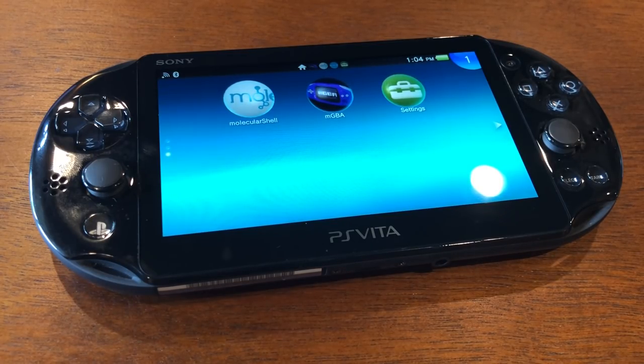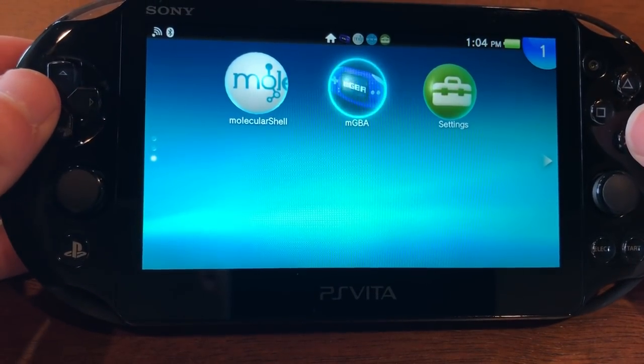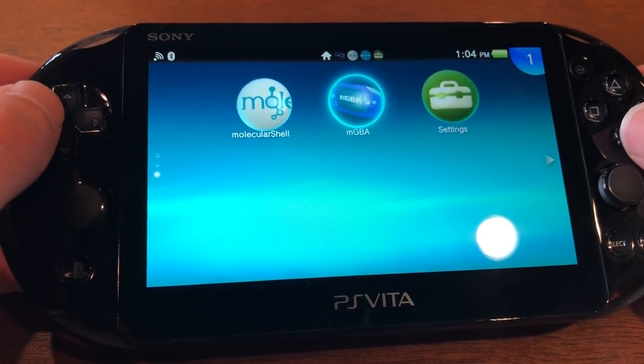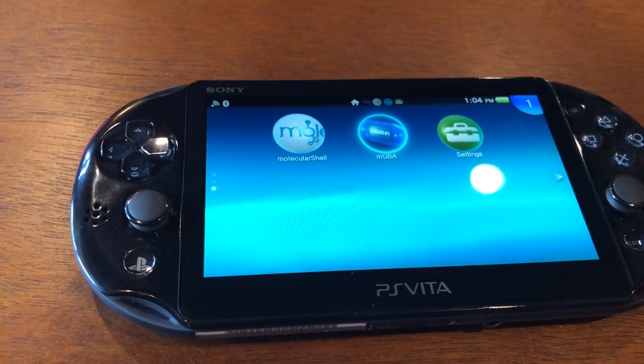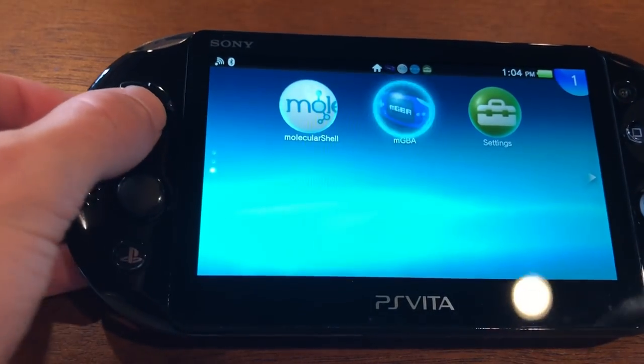You can transfer emulators and ROMs to your PS Vita over that wireless network. You turn it off when you've done that. You install the emulators through Molecular Shell, and then you open the emulator to open the ROM. I have the MGBA emulator on here for Game Boy Advance. You can get access to RetroArch on this as well — Homebrew, RetroArch, all sorts of other stuff. But MGBA is the best for Game Boy Advance emulation because the picture is much more crisp, and the sound in RetroArch is nowhere near as high quality as the sound in MGBA.